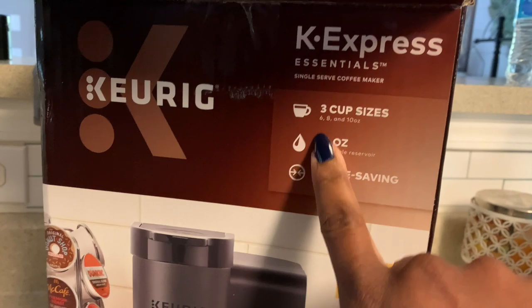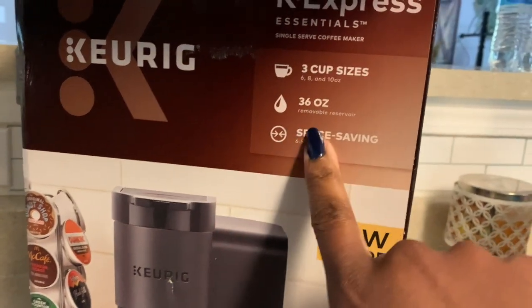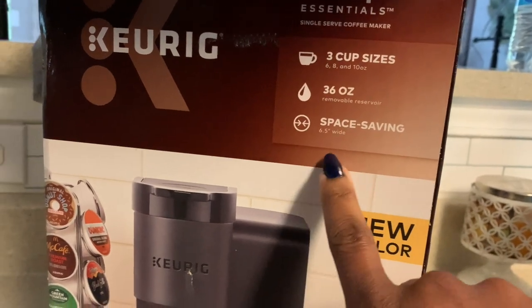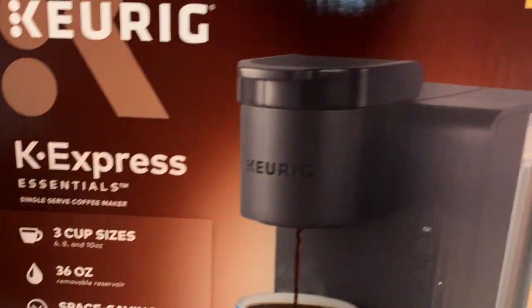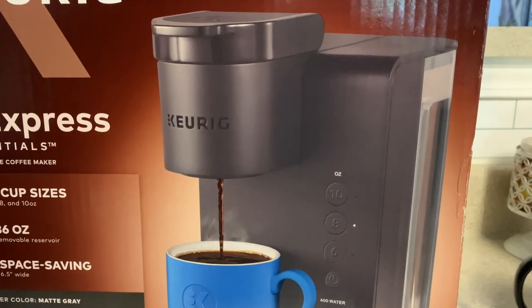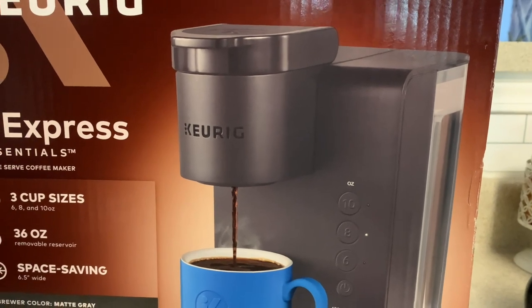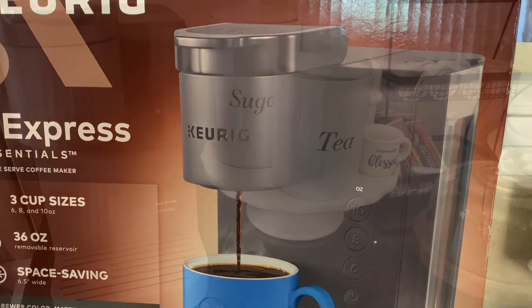It has three cup sizes - six, eight, and ten ounces - a 36-ounce removable water reservoir, and it's space-saving. That's why I went with this one versus the other one that's going to be on Black Friday, which right now is about $50 in store.